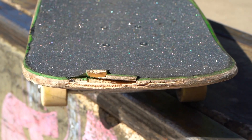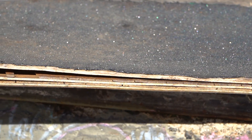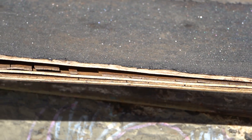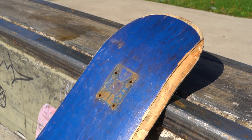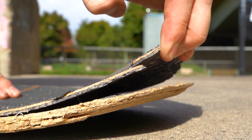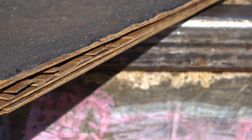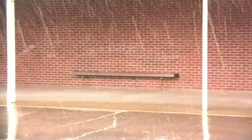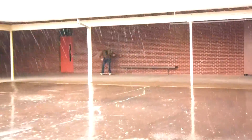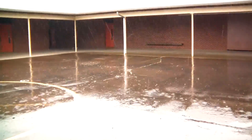Another cause of soggy pop is a waterlogged deck. Skateboards are made of wood plies pressed together with glue or resin. Many of these adhesives dissolve in water, so if you leave your skateboard out in the rain or roll through puddles a lot, the plies will start to separate because the glue is dissolving. This causes the deck to lose a significant amount of pop, so try to avoid getting your skateboard wet.